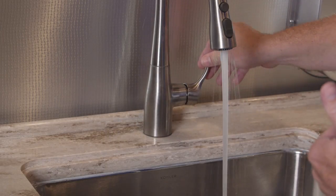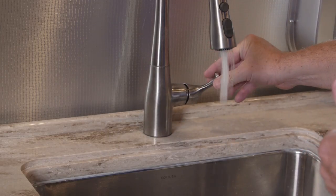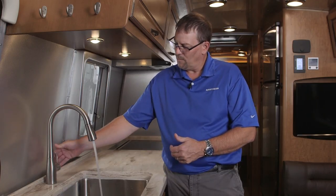Run the faucets between hot and cold, rotating back and forth on each faucet. You can see some air coming out there as you go back and forth.